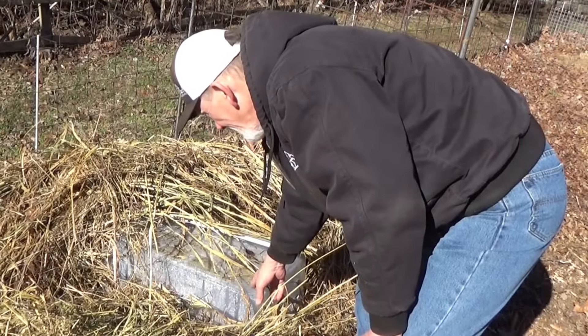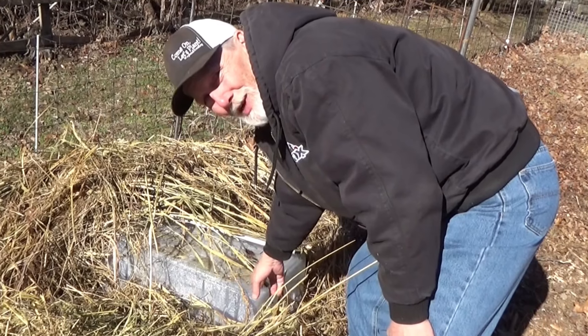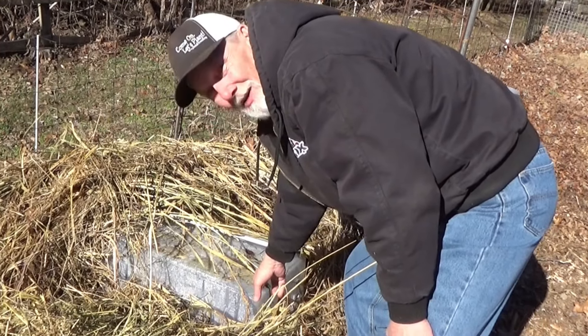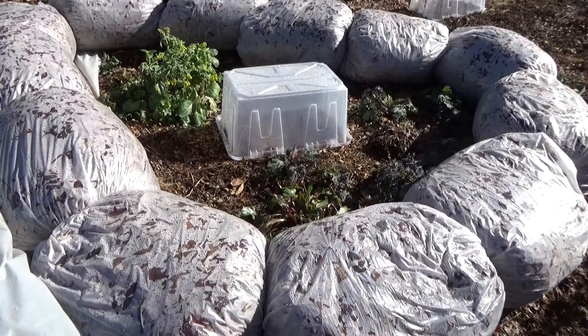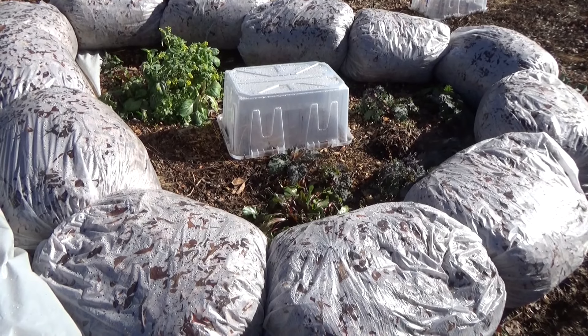I'm not going to uncover these today — these have just sprouted. We're going to go ahead and let this tote make sure this ground stays good and warm, even in tomorrow's warmer weather. I want to make sure these are good and protected when it gets real cold this weekend. I'm going to go ahead and leave the tote on this arugula we just planted, and let the center of this cold frame warm up nicely.